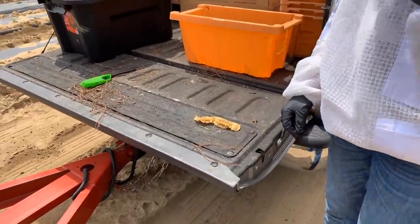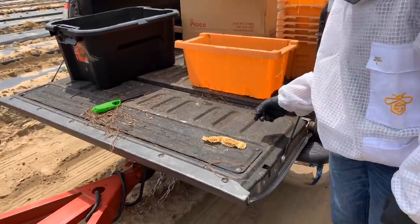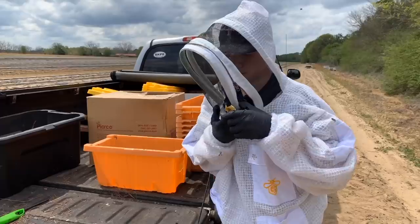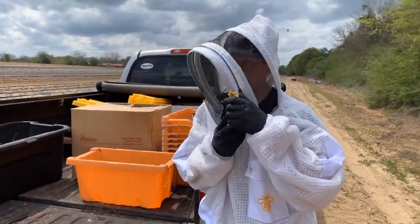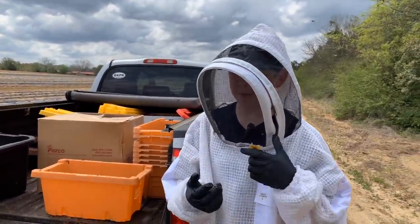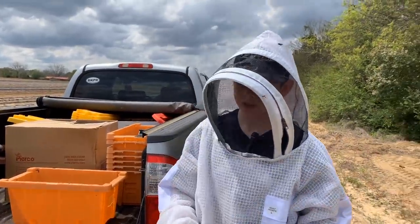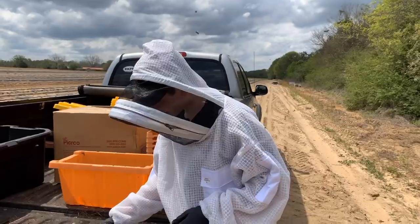We've pulled a section with honey on it — a little bit of comb — and I'm going to let Reed taste this almond honey and tell me what he thinks. What are your thoughts? It's pretty good. It's got a little bit of bitterness at the end, but it's not bad. Reed likes it. A lot of people don't like it.